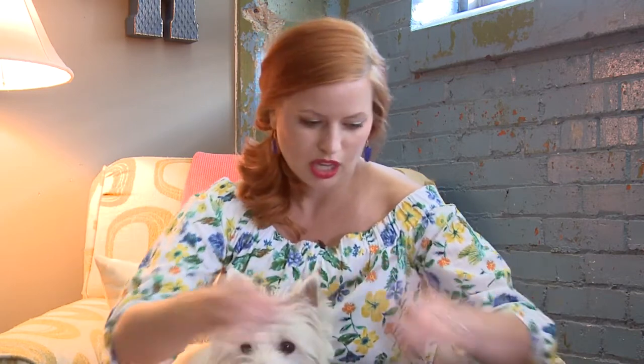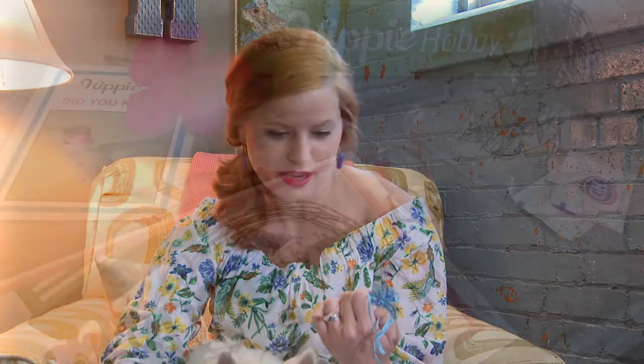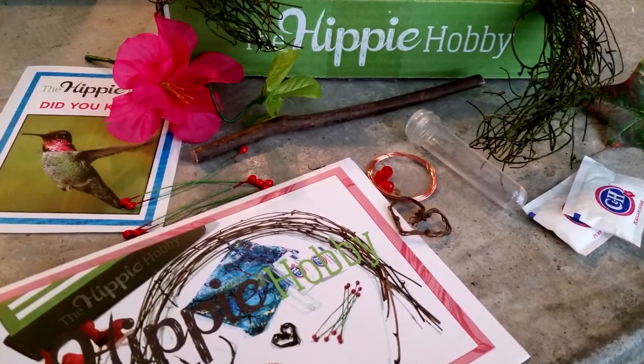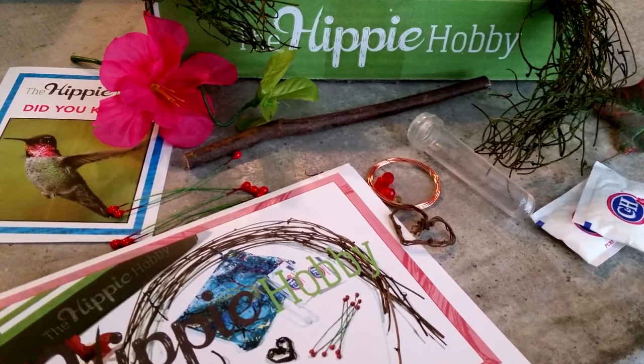It tells you everything you have: a willow branch, copper wire, and the cute little things are in a little bag so you don't lose them. This has the wire, glass beads, a water tube, and white sugar for the nectar.